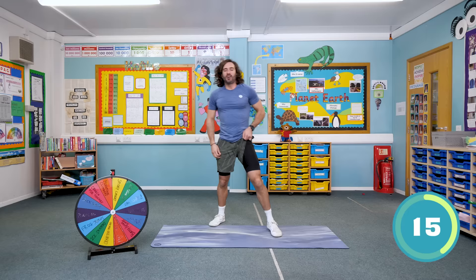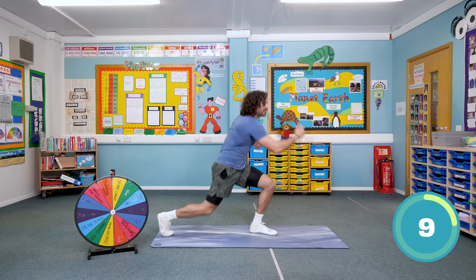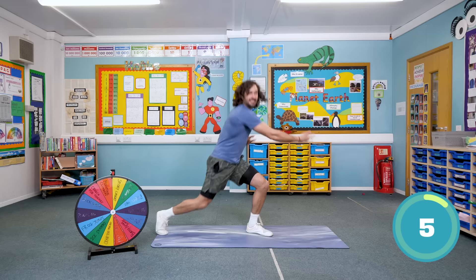Last 15 seconds — we're only one more move after this. Keep going. It's been a great workout so far. Tss, tss. Three, two, one and relax.